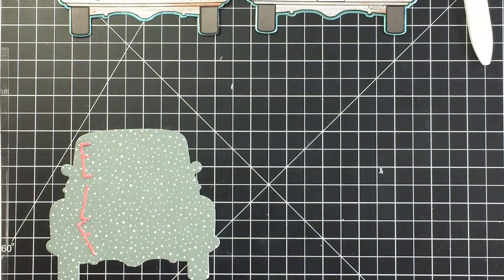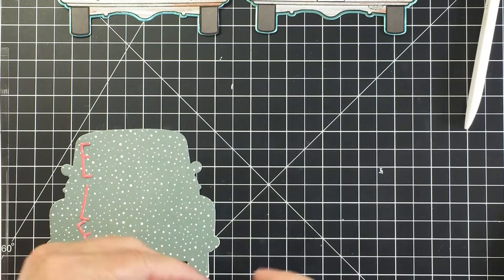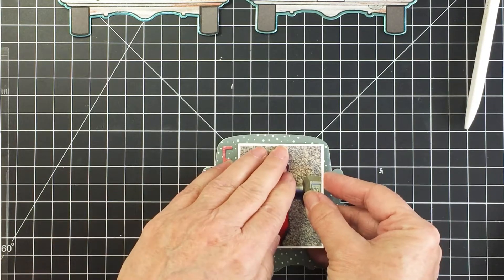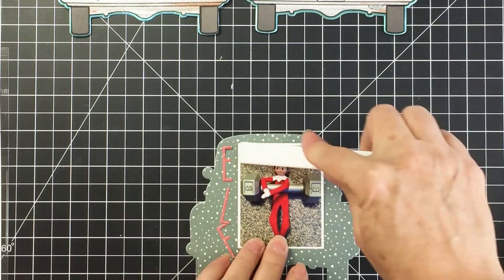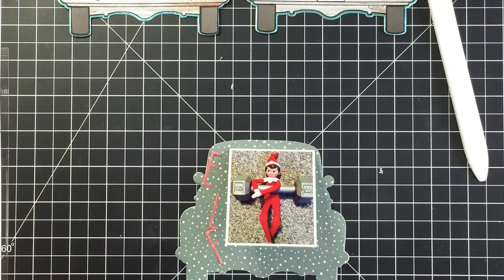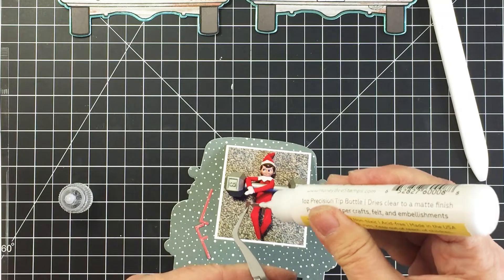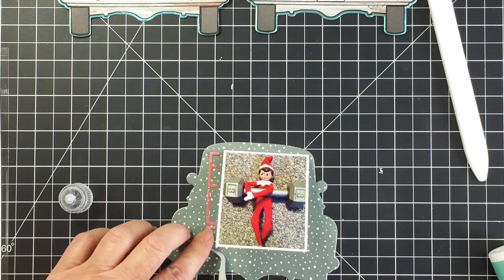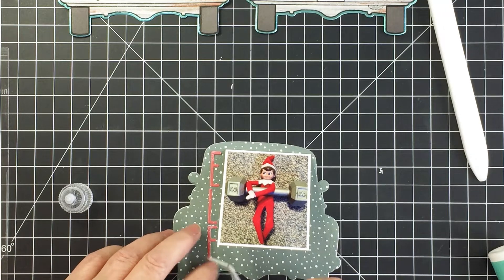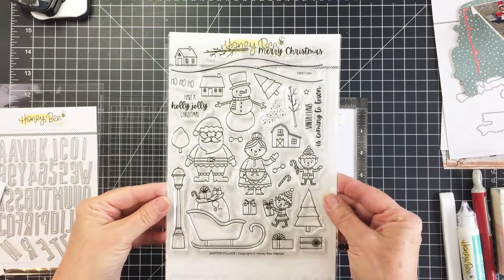I'm going to trim the excess paper from the flap off, take the release paper off the double-sided adhesive, and stick this down to the base of my little mini book. I'll get that all burnished down and stick down my little alphabet letters that spell out 'elf' using my tweezers and glue tube. I also wanted to embellish underneath my little flap and make a little area for some journaling.